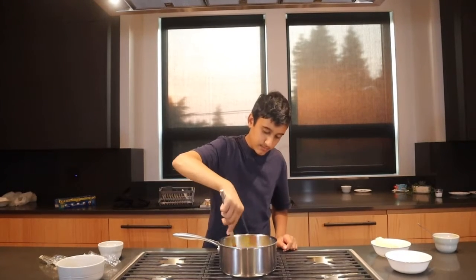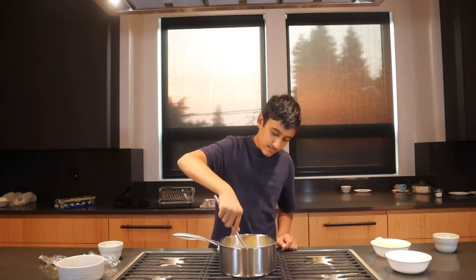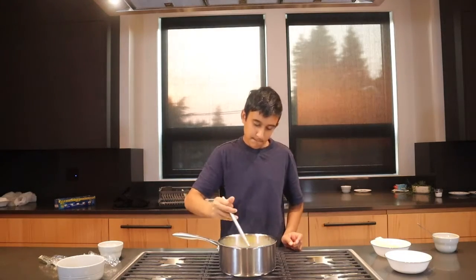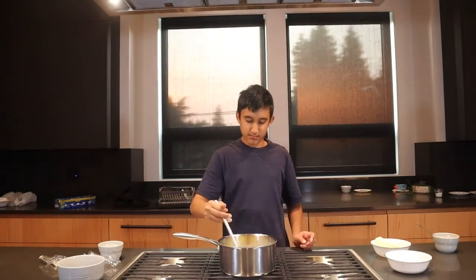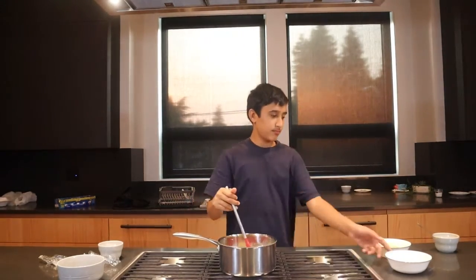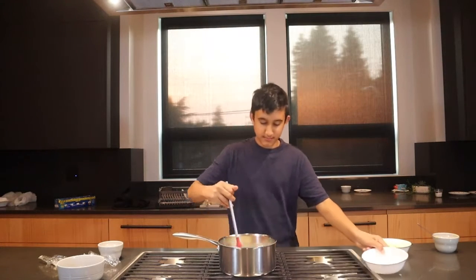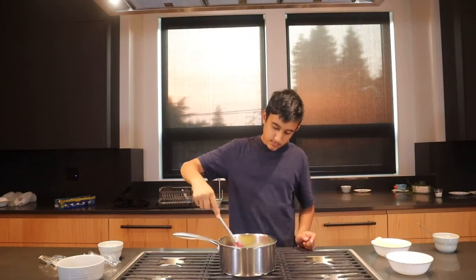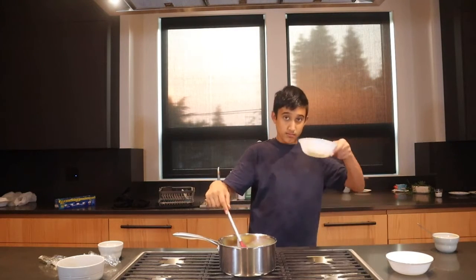Once that's done, just take your time, go slow. Now we're going to be adding in our three-quarter cup of sugar and giving it a nice stir. Make sure everything is nice and combined, but just don't over mix it. And lastly, we're going to add in our half cup of butter.